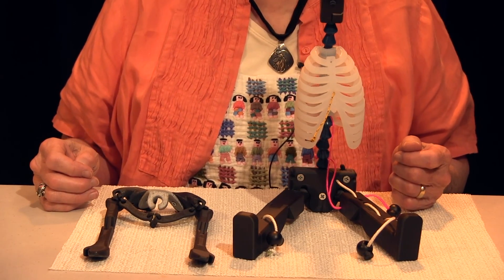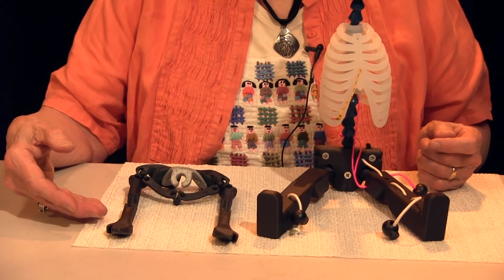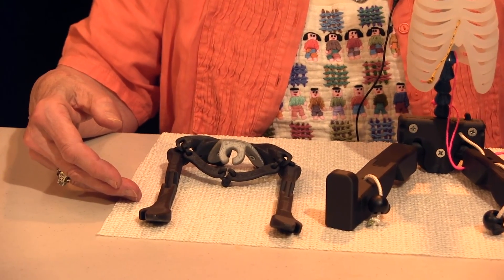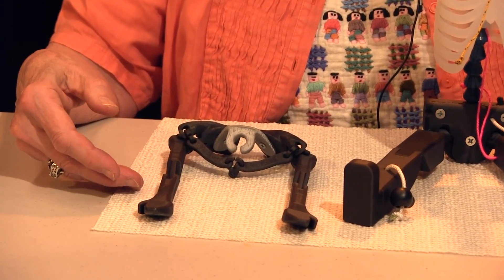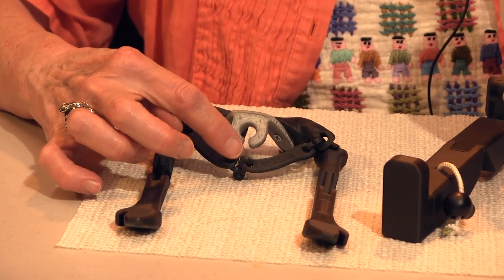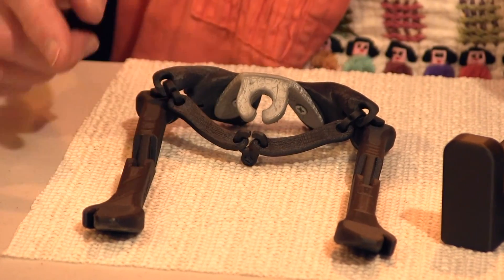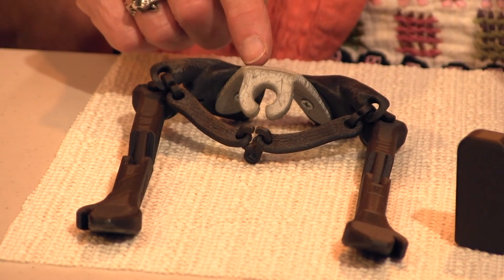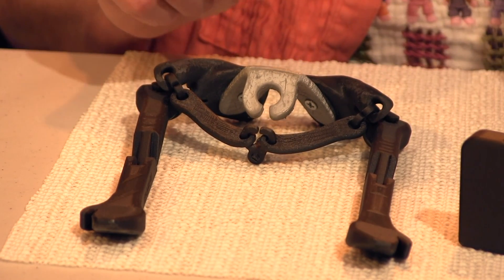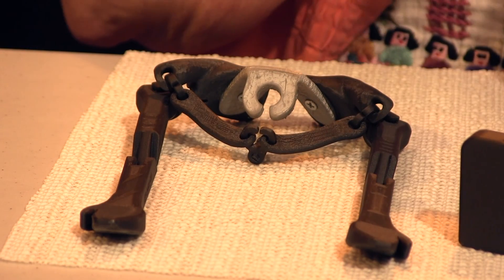With HAMI's chest in place, we can now add his shoulder girdle and arms. These are designed to be removable with movement potential to demonstrate upper limb impact on sitting and lying posture. The sternoclavicular joint is the only bony joint attaching the shoulder girdle to the rest of the body. A rear clip simulates all of the muscles attaching the shoulder girdle posteriorly while allowing complex movement patterns. The clip also secures the unit to HAMI.